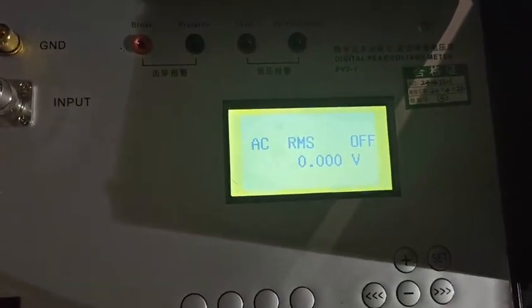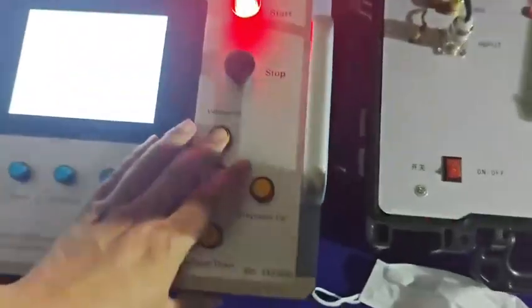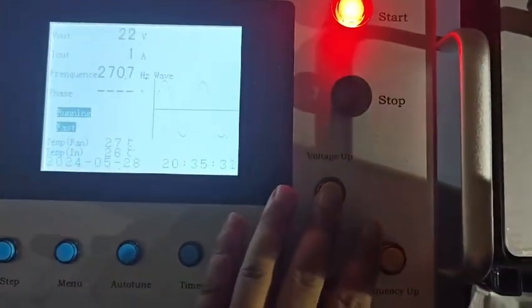Now you can see the voltage is down, and the PD level is around 4 picocoulombs. Now we will boost the voltage.